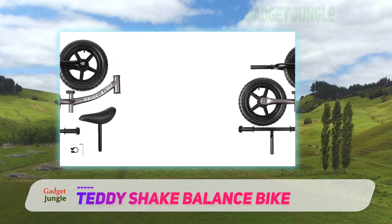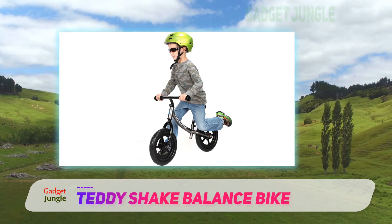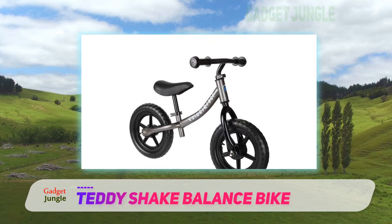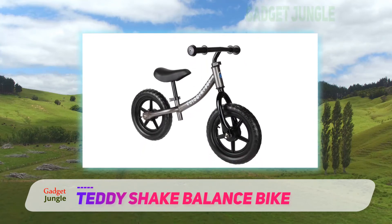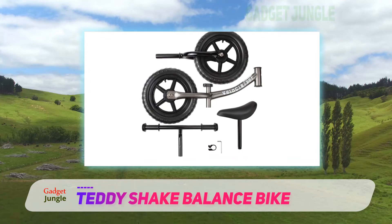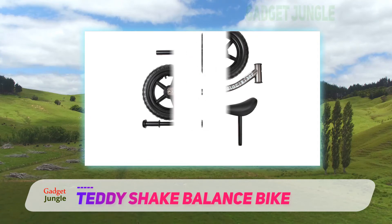Something that both you and the kids will like about the Teddy Shake balance bike is that it is as light as a feather. Being lightweight is fairly important for any balance bike because the lighter it is, the easier your child can hold it in balance. Plus, it won't hurt as much if your child falls with the bike on top of him or her. Being lightweight also means that it is easy for you to carry around once your child gets tired of riding it for the day.